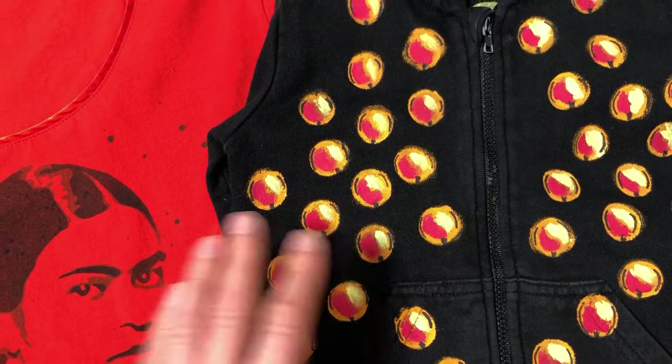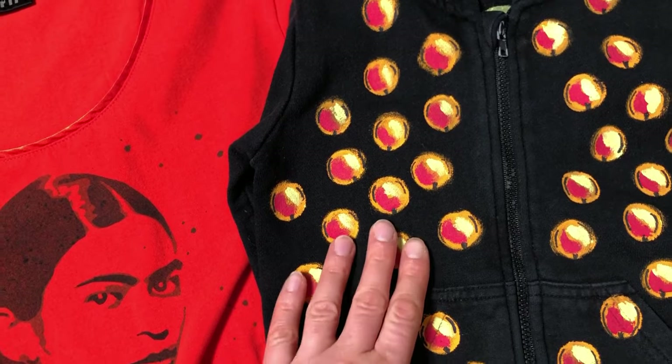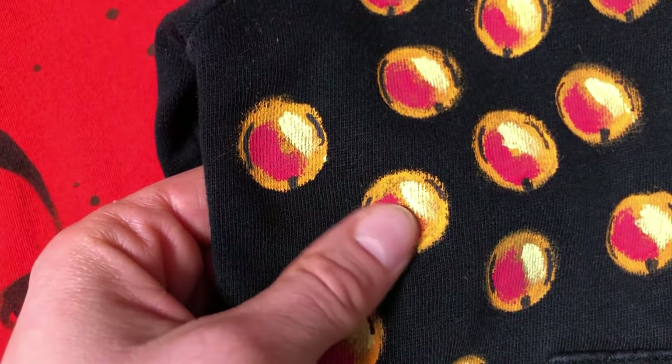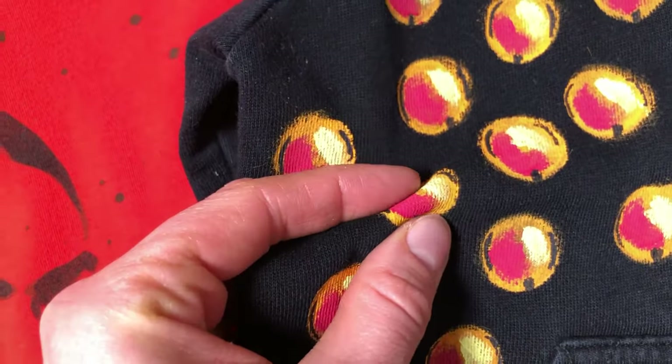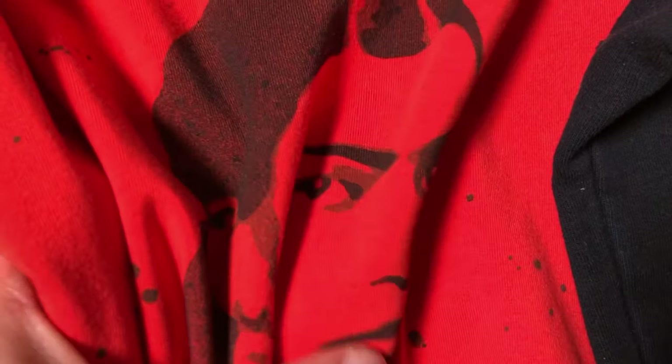Now you might think: why aren't they all covering paints suitable for both dark and light material? The difference is in the texture. You can feel the covering paint under your finger — it feels like acrylic paint. The colors meant for light fabric are fully absorbed and you can't feel them under your fingers.